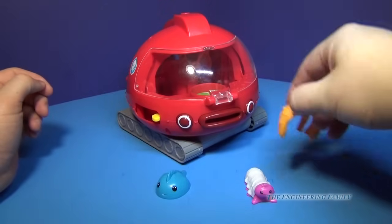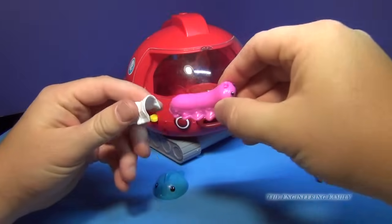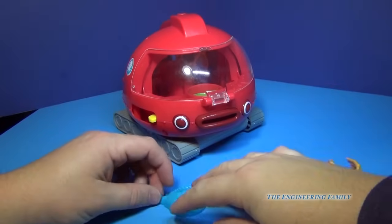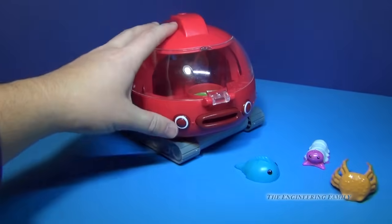The Gup-X comes with the crab — it comes with this little guy here, and he actually has a little cast you could put on it to make him feel better. And it also comes with this little stingray-looking guy. And then you have the Gup-X itself.